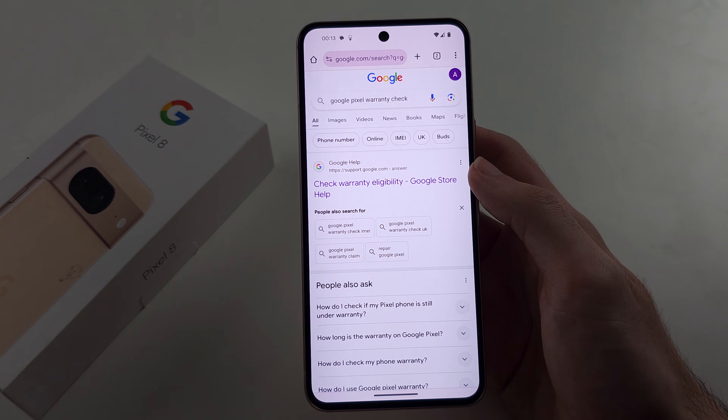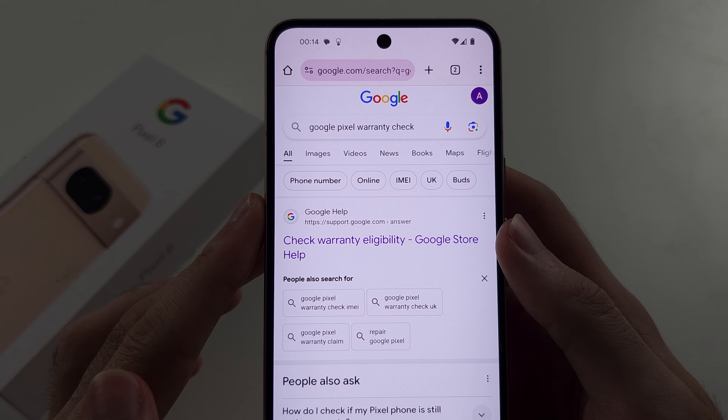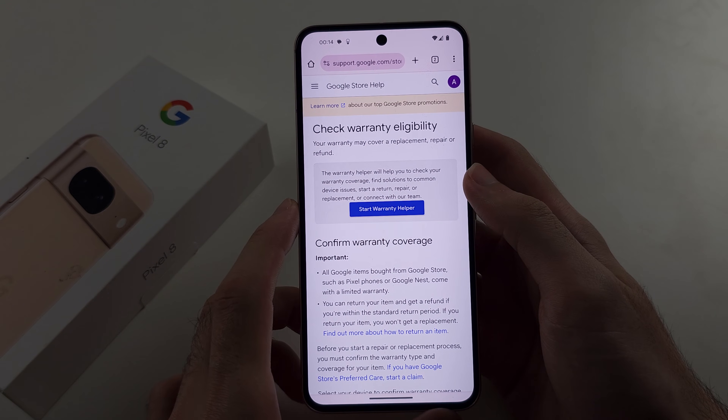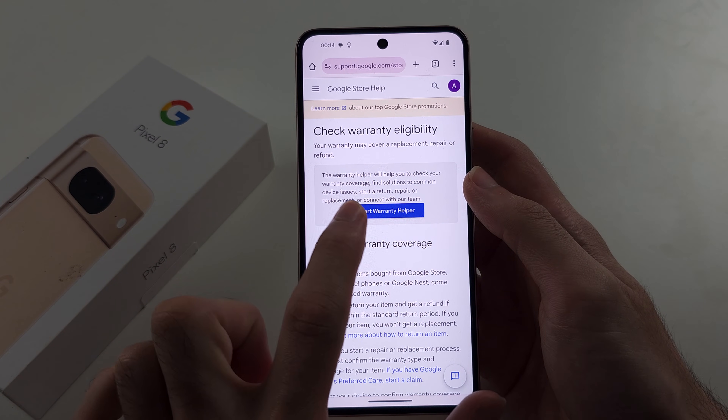In our browser, we're going to search for Google Pixel warranty check and open the Google help or Google support website. From here, just tap on Start Warranty Helper.